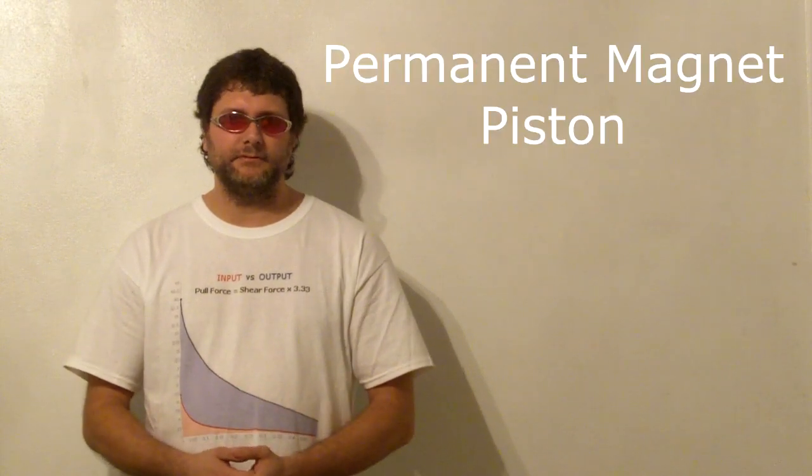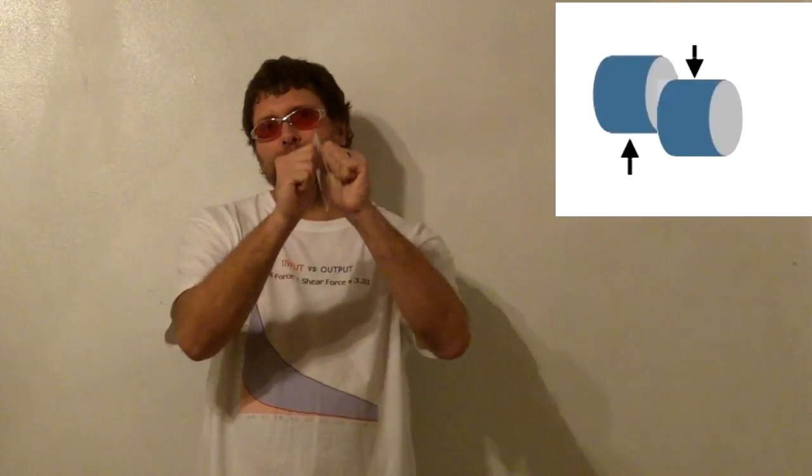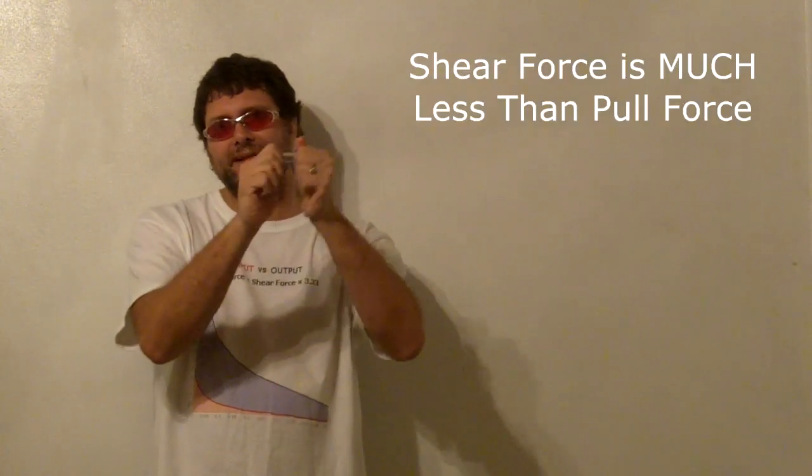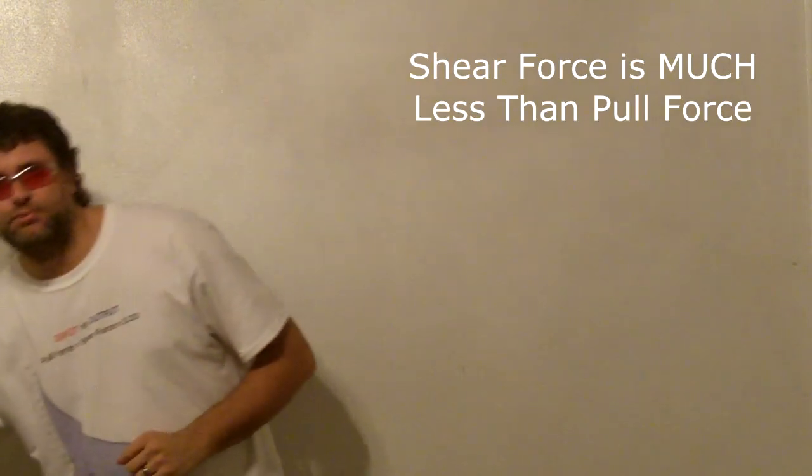I am here to explain and demonstrate the permanent magnet piston and discuss its importance for the future. How do you separate two strong magnets? You always shear them apart. You do not pull them apart, because it is a simple demonstrable fact that the shear force of two magnets is always less than its pull force.